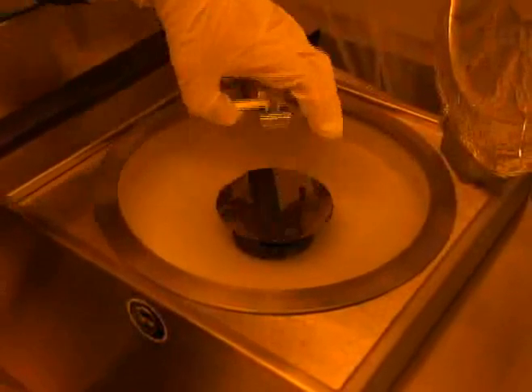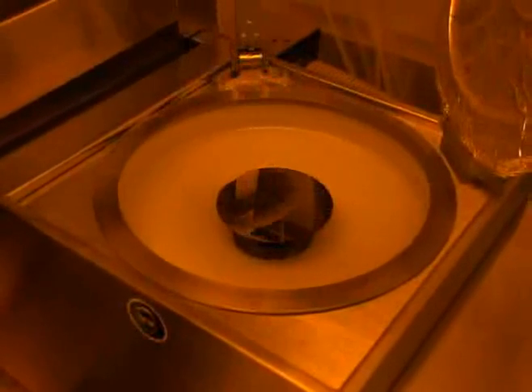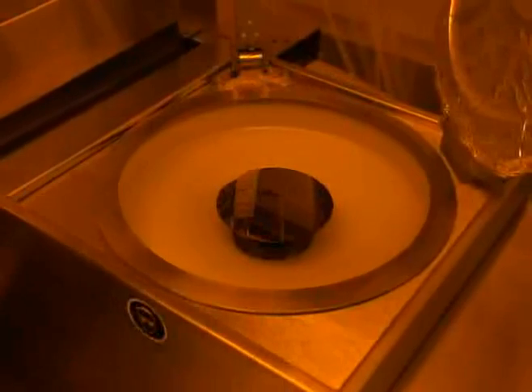Now, carefully raise the two rods and then the centering tool. Be careful when handling the centering tool — quickly dropping or bumping the tool can cause your wafer to break. At this point, you should line the bowl of the spinner with text wipes to absorb the splashed photoresist.